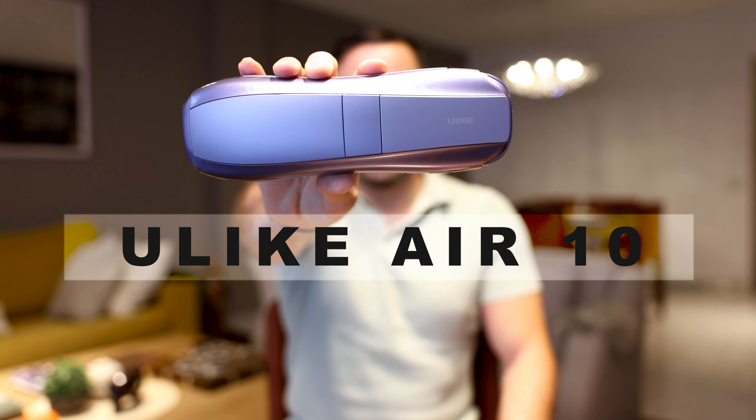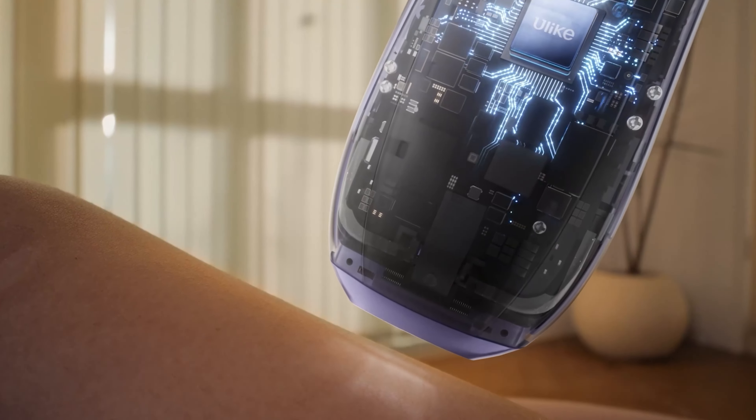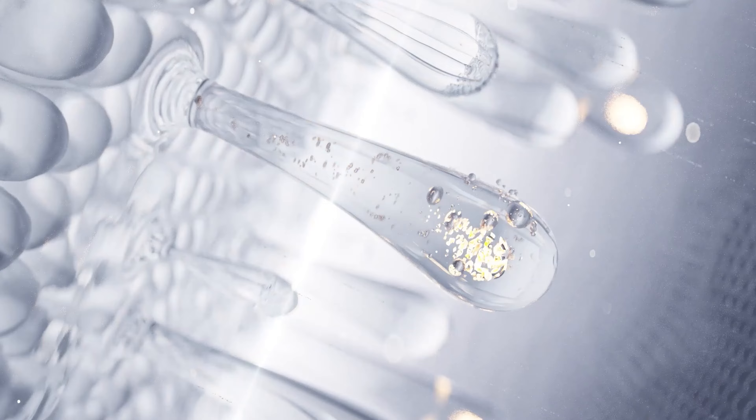Introducing the YouLikeAir 10, the most advanced IPL at-home hair removal device. The YouLikeAir 10 is an upgrade to the previous device that I reviewed in the past, the YouLikeAir. They added some amazing features to this device and that's what I'm going to showcase in today's video.